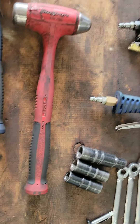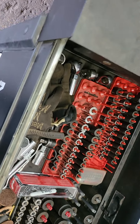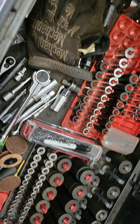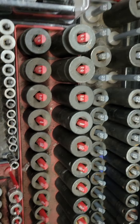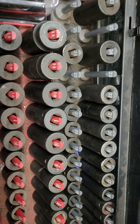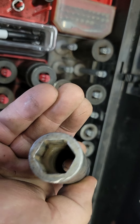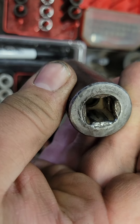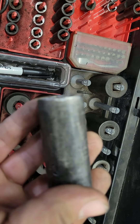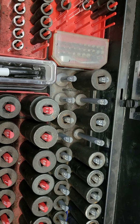Six-sided sockets, impact gun — the only thing I'd recommend getting is a good torque wrench. Once you get your lug nuts jammed on, drop the car down on the ground, put your socket on a torque wrench, and give it a couple of clicks. I'd prefer to see you get a full set of impact sockets rather than chromes — then you can use them on impact guns without worrying about them exploding. A 19mm fits like 99% of the cars on the road. You lose torque when you put an extension on, so eventually just get a set of deep impact sockets.